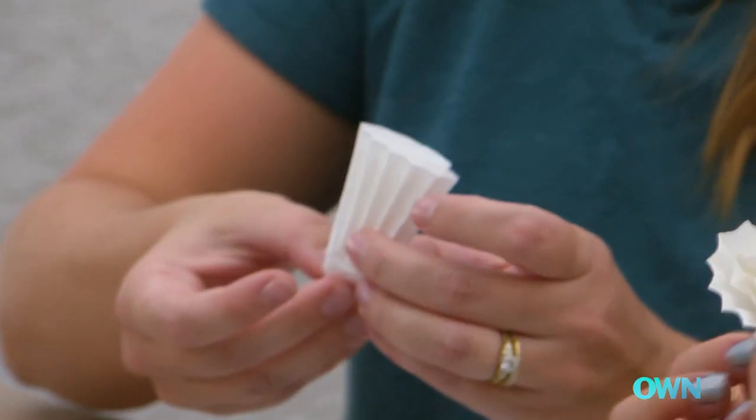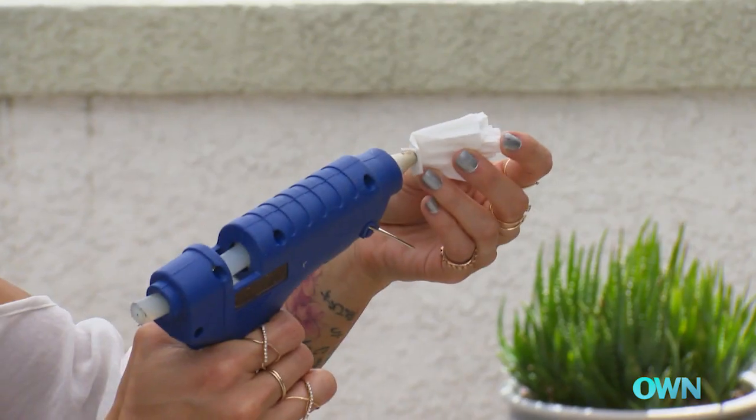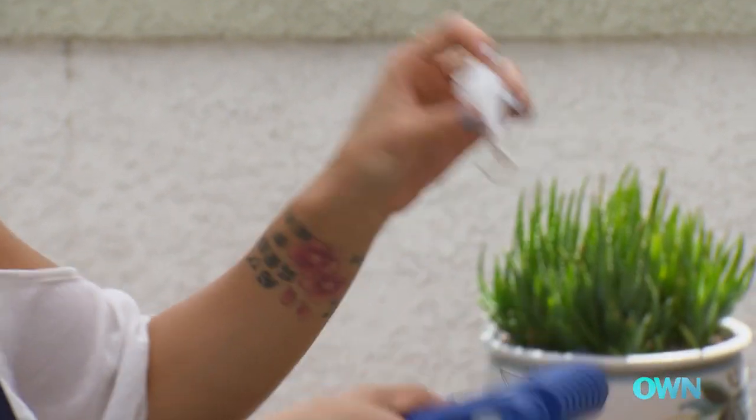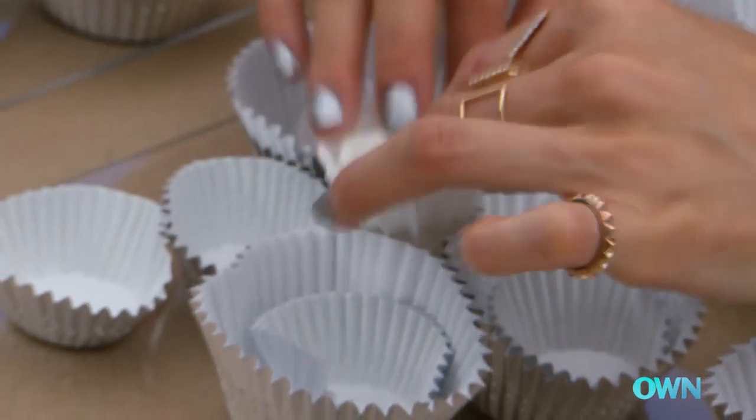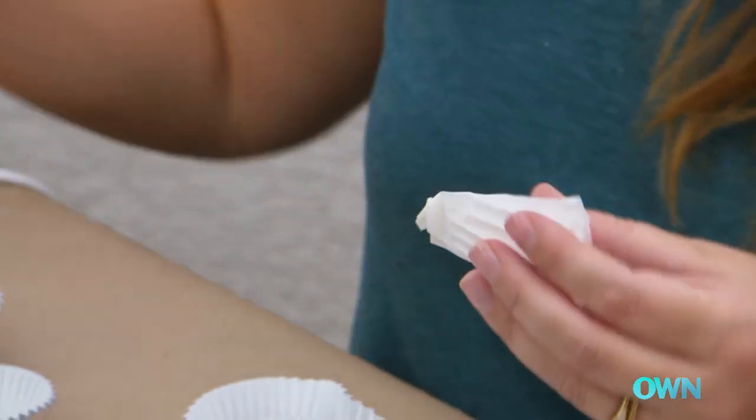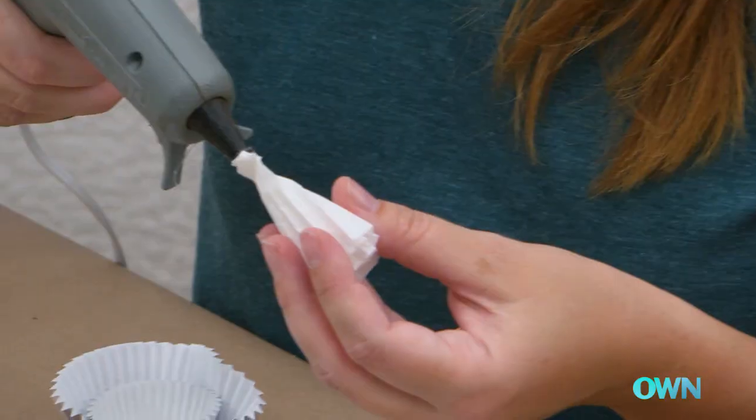Bend the bottom so that we kind of have like a flat little surface. We'll put a dollop of glue on that, and then we can just add these little strategic guys sticking out. Isn't that cool? That's cute. So let's add a couple more of these and I think we will be done.